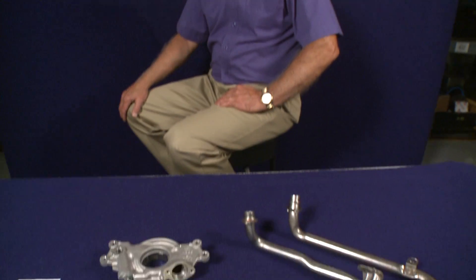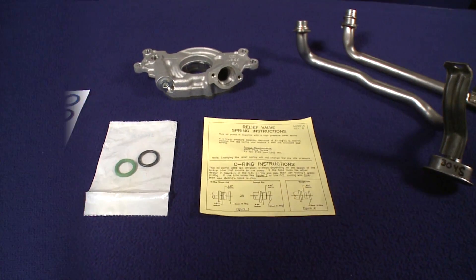Hi, I'm George from Melling. Thanks for clicking. Lots of calls coming into the tech department about the LS screen tube o-ring installation — which one to use?